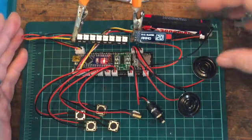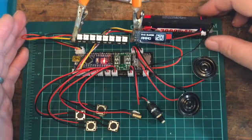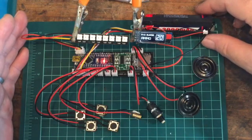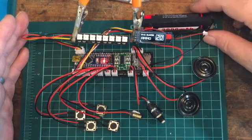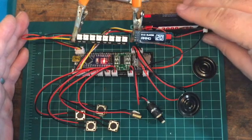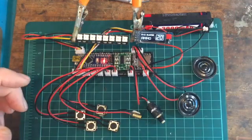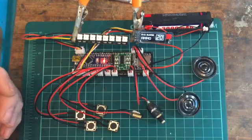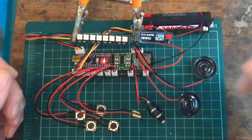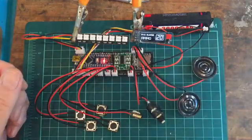The only other things I add are a small on/off switch concealed on the blaster and a USB recharge port for recharging the battery. That is all that needs to go inside the blaster. Please subscribe to my channel by clicking the link below. Hope to see you all again soon — thanks very much, bye bye.